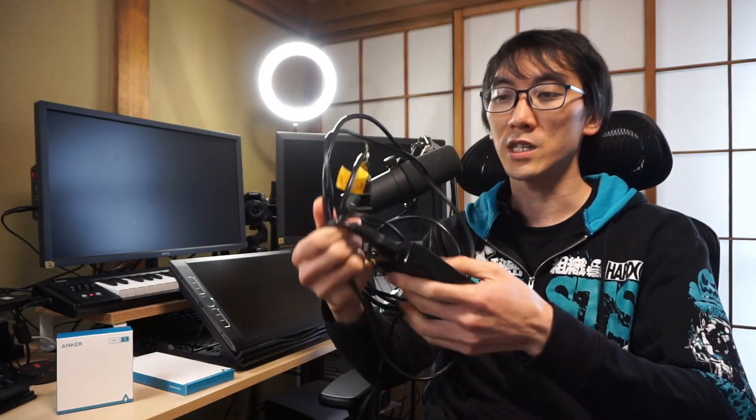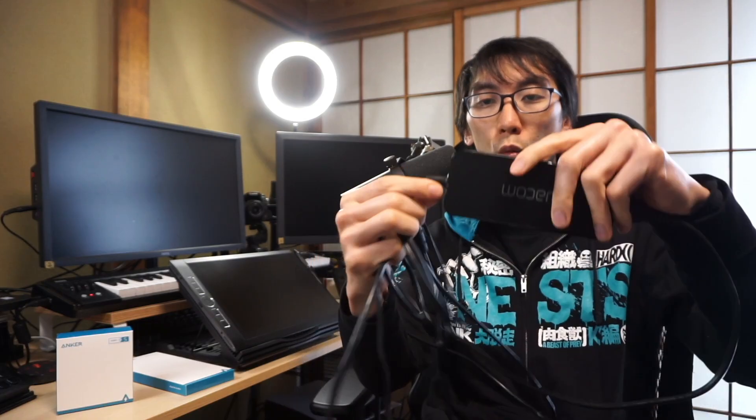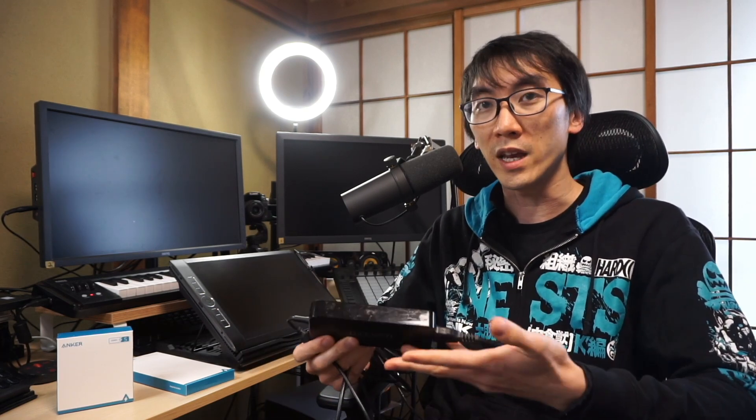It came with this, which is the power adapter. This is not a particularly heavy charger, but it just makes no sense for this charger to be so big and to be wired like this. You can't remove this cable, and so once this cable breaks, you're going to have to call up Wacom and ask for a new one or buy a new one.